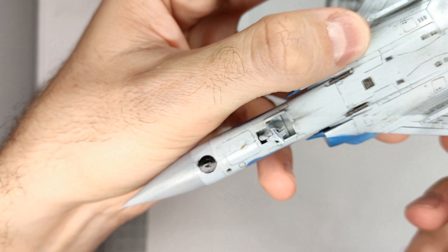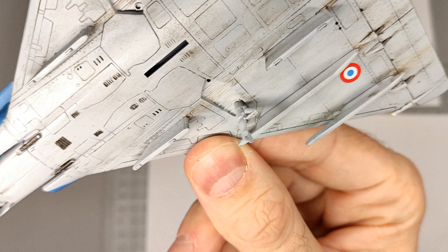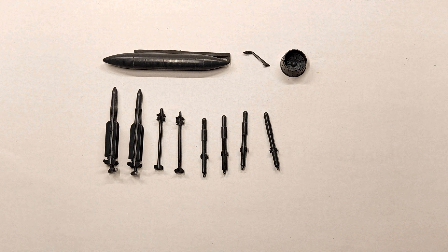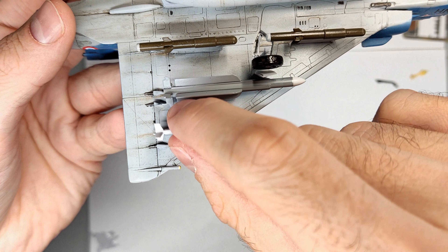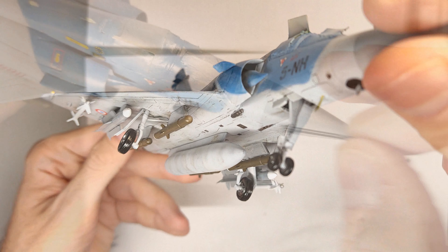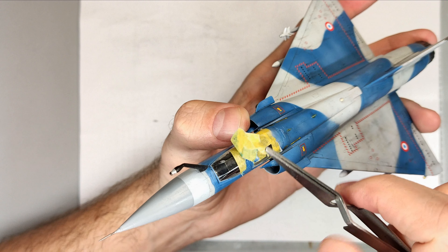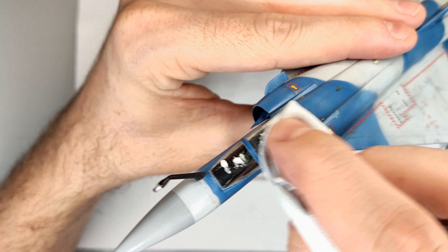With all the decals in place I proceeded by mounting the landing gear, which was relatively simple. Then it was time for the loadout — I started by attaching the heavily weathered fuel tank, then added air-to-air missiles as well as anti-runway missiles, though I'm not sure if this specific loadout is realistic. The final part to mount was the refueling probe. Last but not least I removed the masking tape from the canopy and used Tamiya's polishing compound to remove any residue the tape may have left.